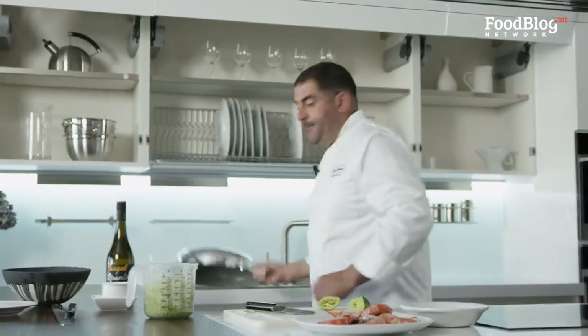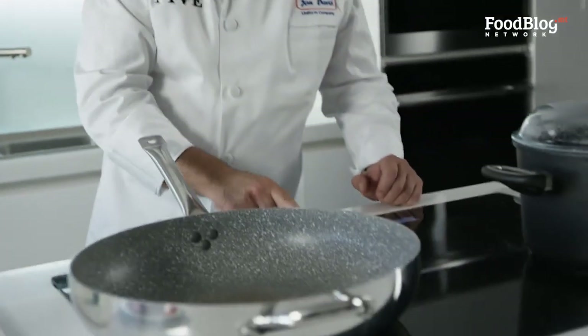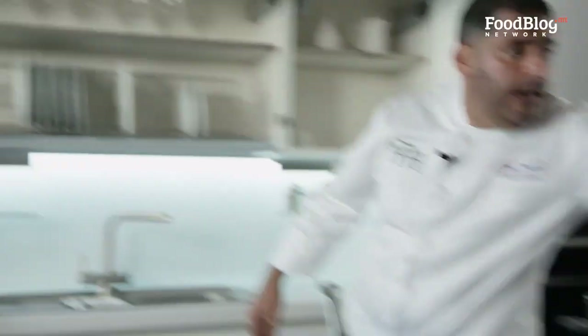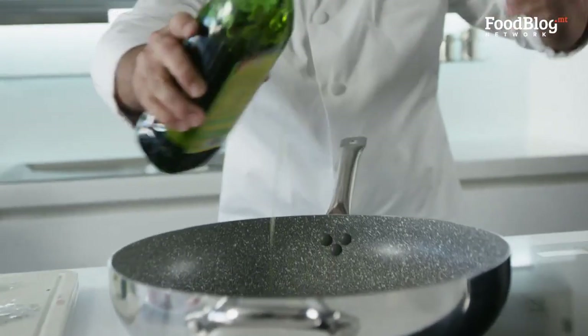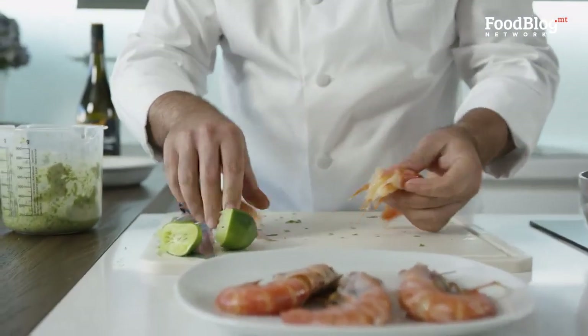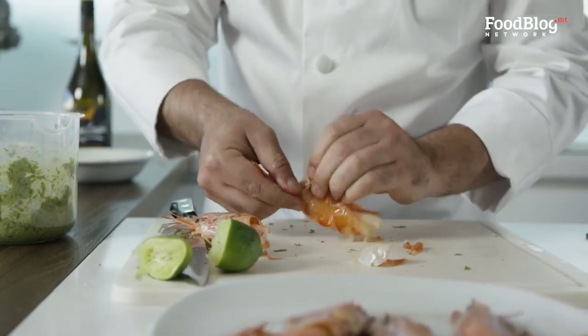We're going to get our pan and turn it on medium heat. To get a little bit of heat in our pan, we're going to put in some olive oil. Once it heats up and starts sizzling, we're going to throw in our prawns. I can start peeling the prawns — remove the head, it's quite easy — just take the skin off.